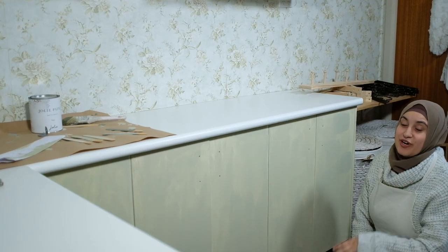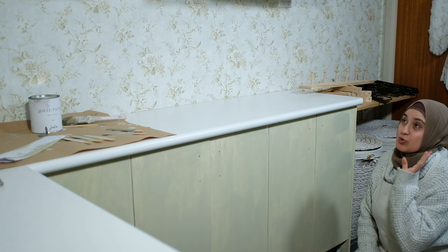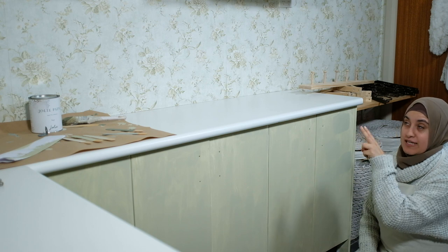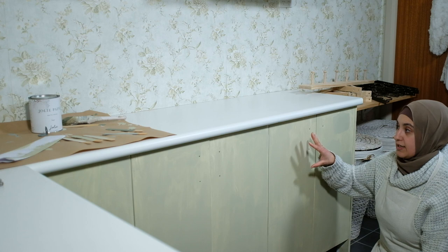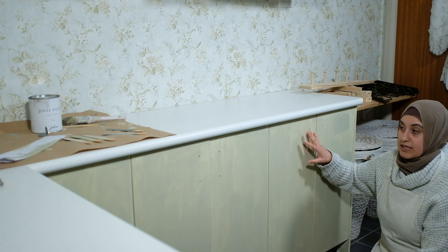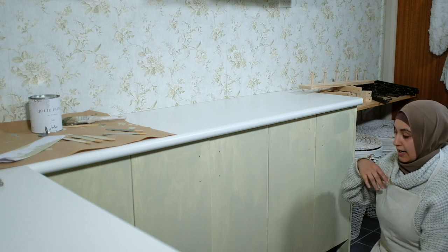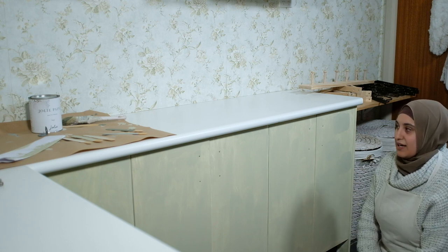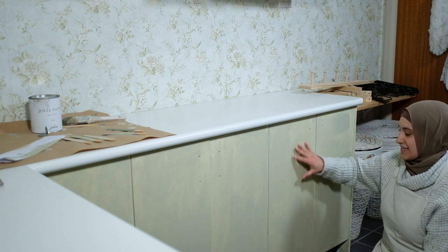This is day two of our laundry makeover. We've installed the cabinets and given them two coats of paint, which is perfect. We've done one coat on the other cabinets — they might need another coat, but I think a second will be fine. We've taken off all the hardware. That's the next step, and then we'll be starting from there. Let's get painting!